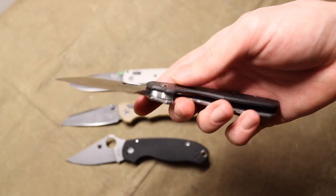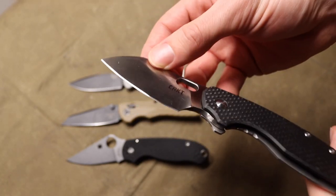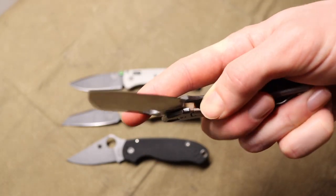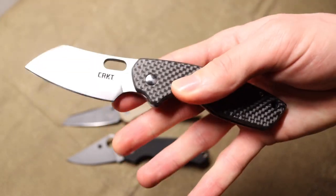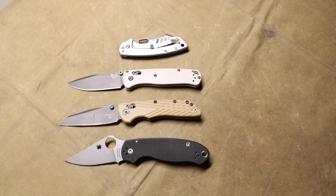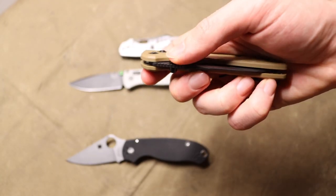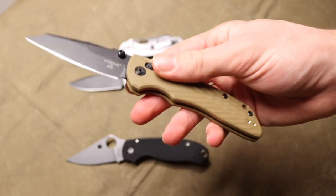It just makes that knife more expensive for the end user. With something like this Pilar, the blade steel is still 8Cr13MoV, so the end cutting performance is still going to be pretty low. Even though you have this really nice, good-looking and lightweight carbon fiber on here, you're still left with the same marginal blade performance that 8Cr13MoV offers. The Nafsco Lander is similar — it's 14C28N, which is not a bad steel, but when you're $100 or more deep in a knife that still only offers that level of performance, it gets more and more questionable.